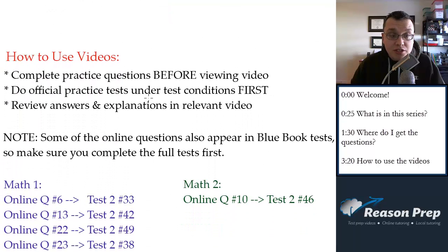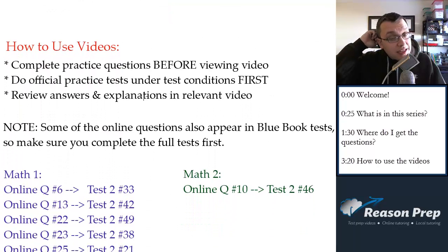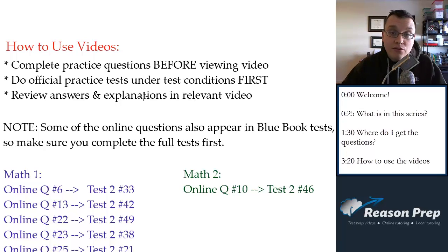So how should you use these videos? You should always complete the practice questions before viewing the relevant video. Just watching me do problems is a terrible waste of time — you want to try to do it yourself first and then compare your approach and your answer to mine. When you do the official tests from the blue book, do them first before watching the videos, and do them under test conditions. Sit down for an hour with your calculator and do it as if it's a real test, so you can get an idea of where you're at, then review by watching the relevant videos.